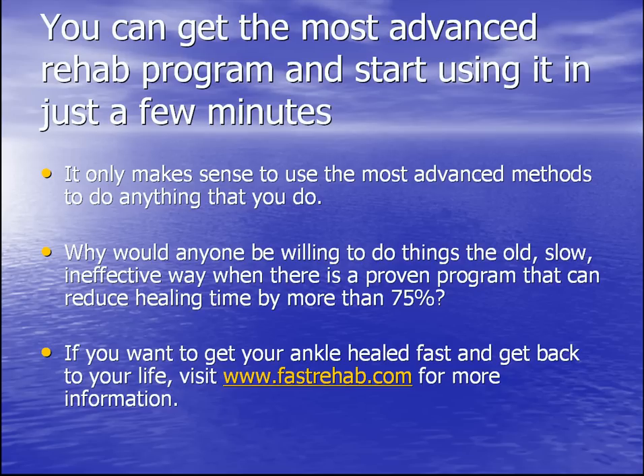You can get the most advanced rehab program and start using it in just a few minutes. Why would you go horse and buggy when you can get in a brand new Camaro and drive across the country? Why would anybody willingly do things the old, slow, ineffective way when there is a proven program that can reduce healing time by more than 75%? If you want to get your ankle healed fast and get back to your life, visit www.fastrehab.com for more information. Thanks, good luck, and get your ankle back in shape.